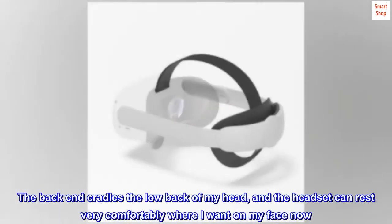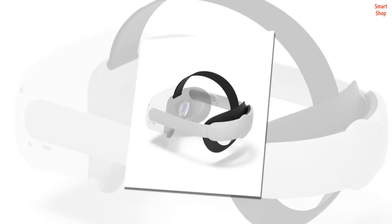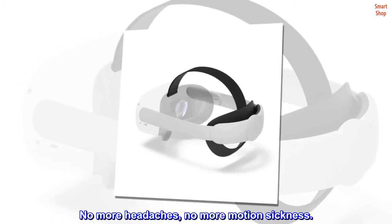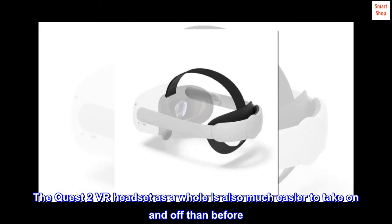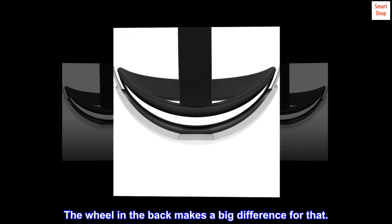The back end cradles the low back of my head, and the headset can rest very comfortably where I want on my face now. No more headaches, no more motion sickness. The Quest 2 VR headset as a whole is also much easier to take on and off than before. The wheel in the back makes a big difference for that.